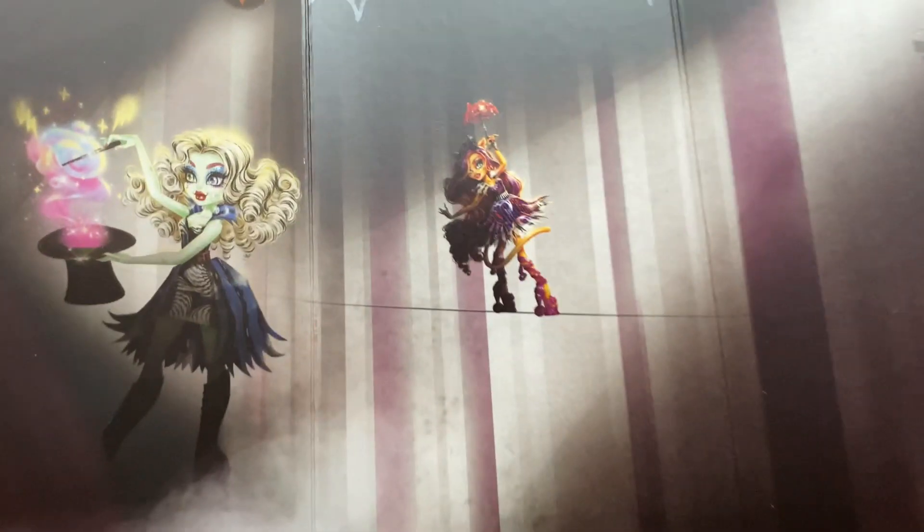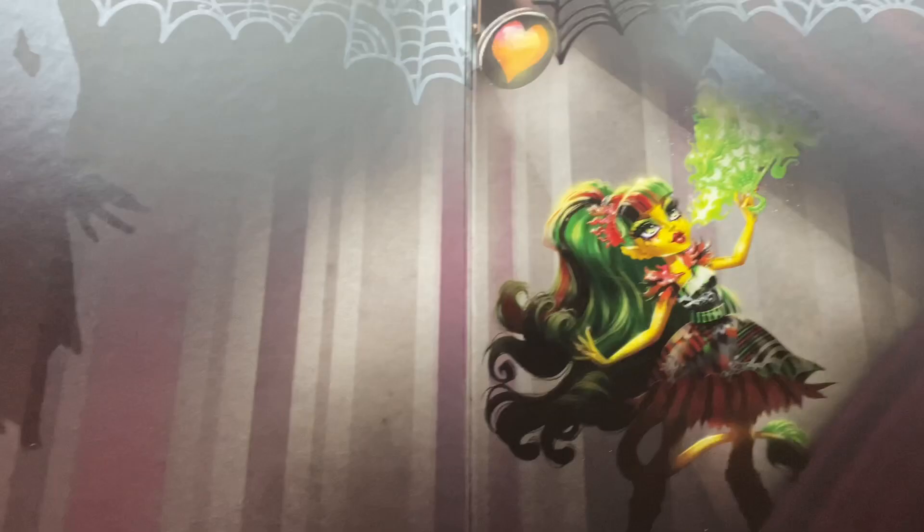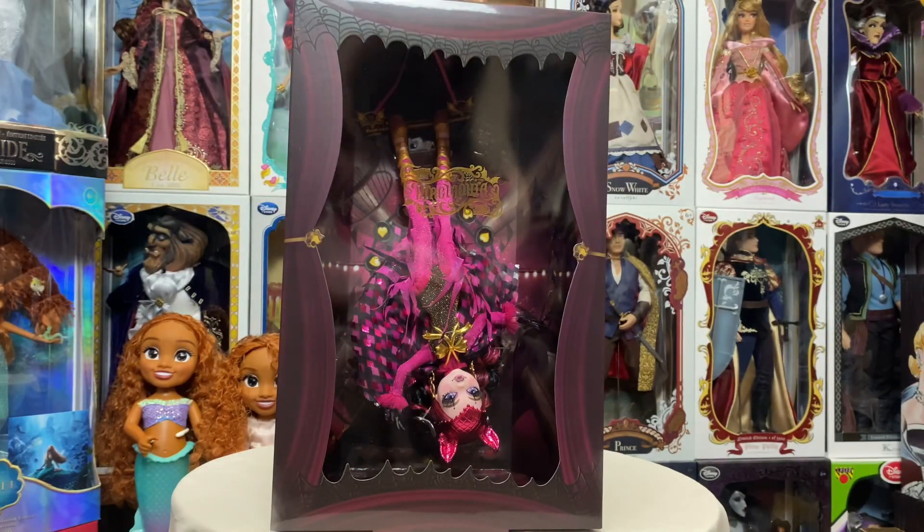When you open it up, it looks like a big bat unfurling its wings. We have a few other characters here — Frankie and Toralei — spotlighted with some shadow silhouette-type designs going on. Really a lot of fun, with smoke screen effects at the bottom.